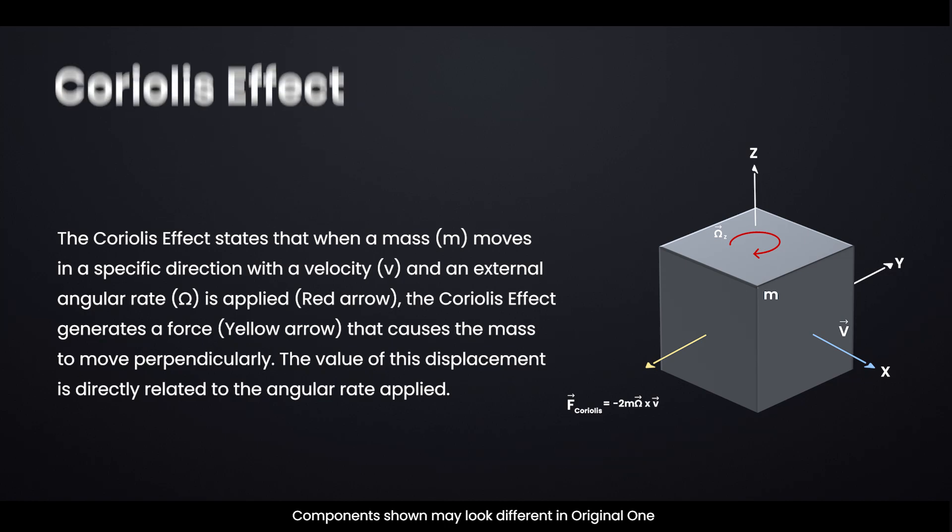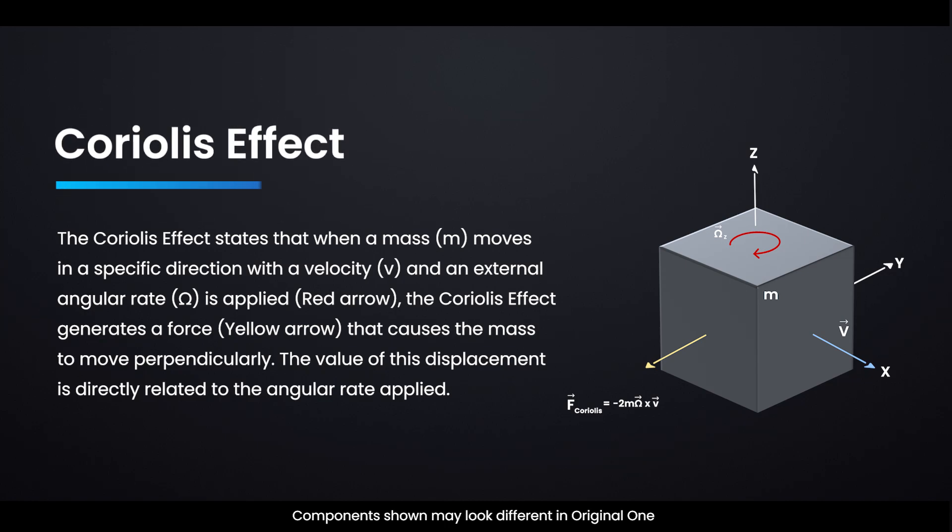The Coriolis effect states that when a mass M moves in a specific direction with a velocity V, and an external angular rate omega is applied (red arrow), the Coriolis effect generates a force (yellow arrow) that causes the mass to move perpendicularly. The value of this displacement is directly related to the angular rate applied.